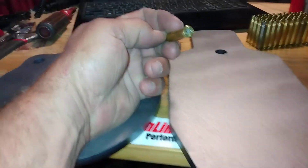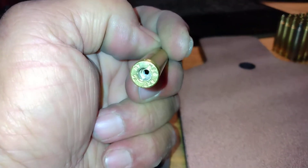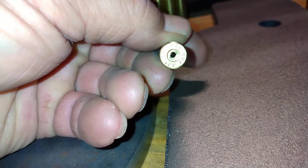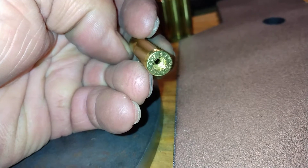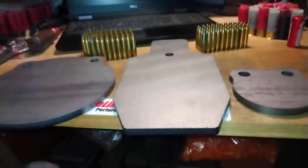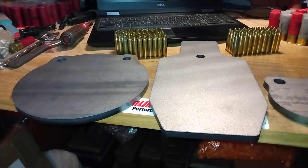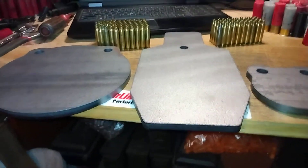These are just mixed headstamp rounds. You can actually see it says '223' right there — that's a Remington round. I ran them through my Frankfurt Arsenal rotary tumbler, probably six months or more ago, so these may get another cleaning before I actually start to prime and load them.